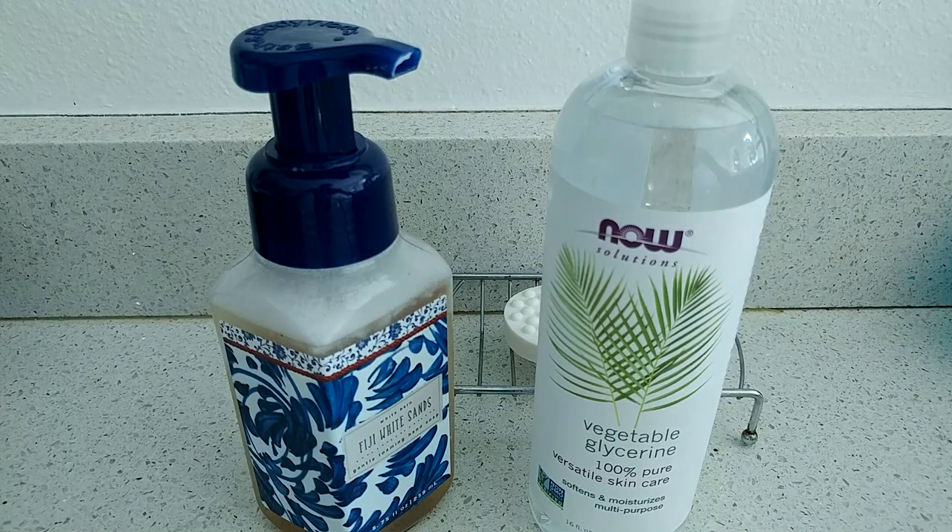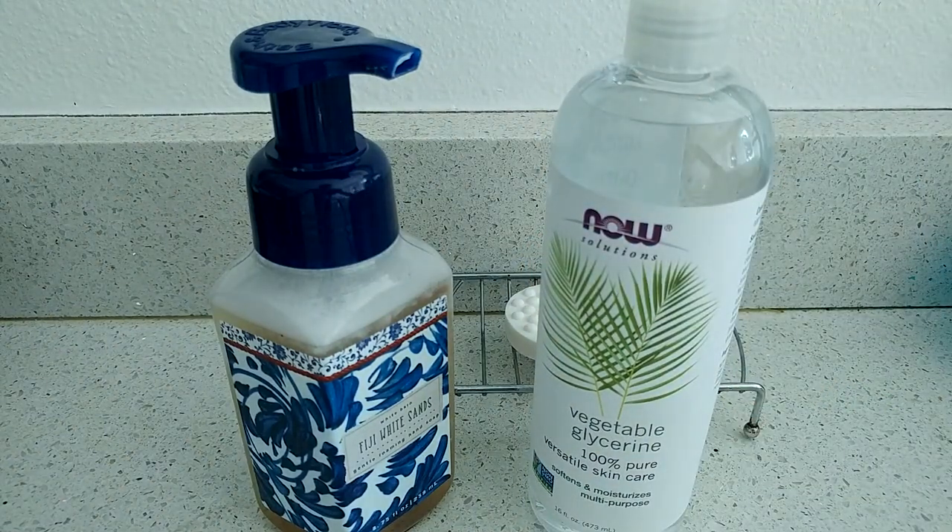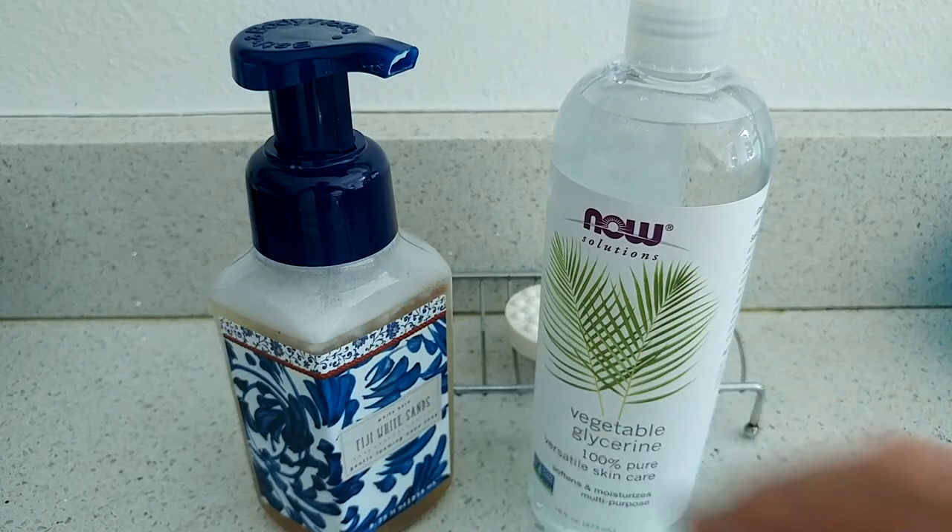I'll put the link in the description so you can order it from Amazon right away. It's really cheap — just five dollars for a bottle — and you need really just a tablespoon of that for one bottle.